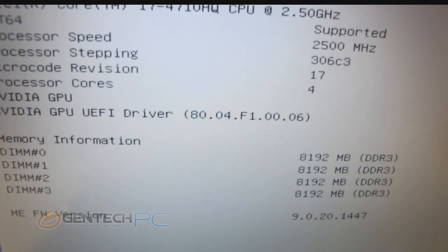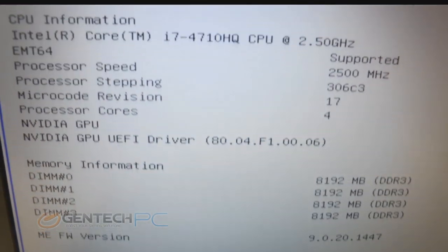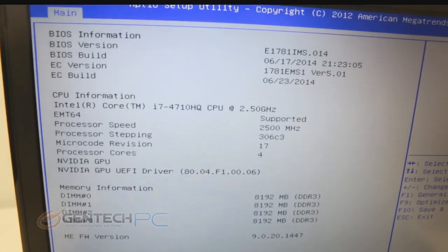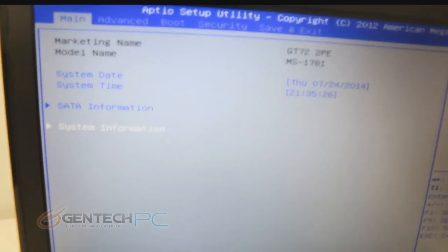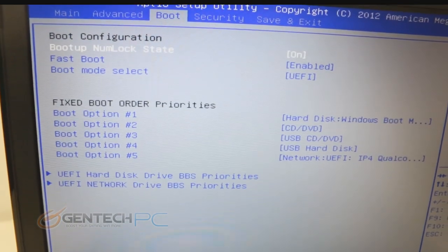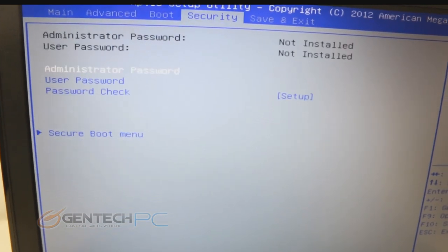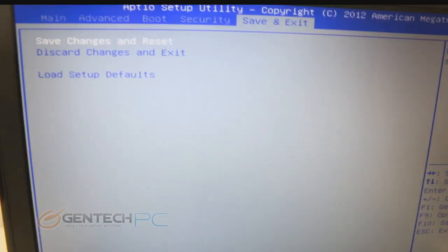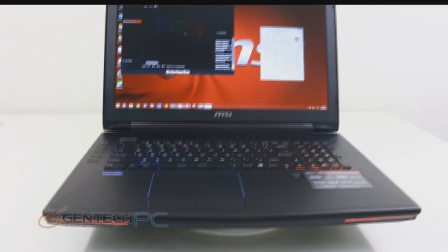As we finish tapping through the rest of the BIOS, you can see more of the hardware information such as our Core i7-4710HQ CPU and 32 gigabytes of system RAM from four separate 8-gigabyte modules. That pretty much sums up the tour of the BIOS — now let's go ahead and get into the operating system where we can see all the other really cool features.